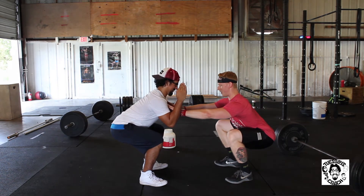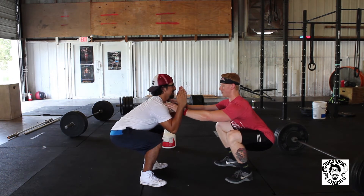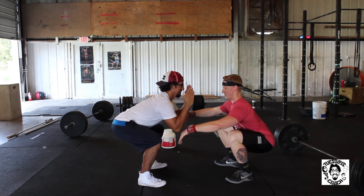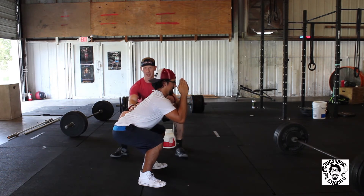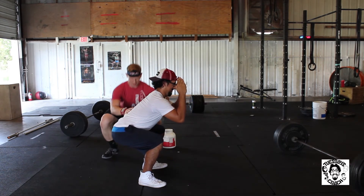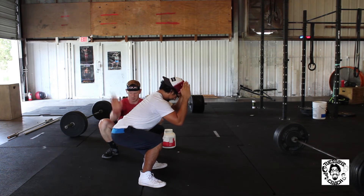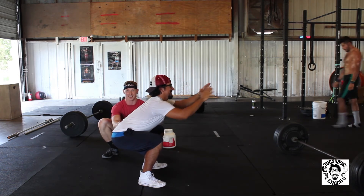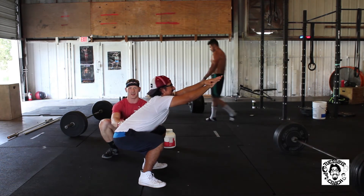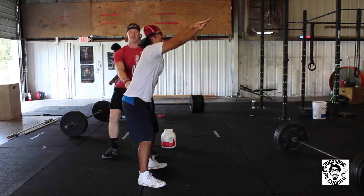Drop your butt. Lower. Keep your head up. There we go — hold that. Keep your back straight, don't hunch your back over. You want to break parallel. Right there — there you go, kids, just like that. Now stand up, raise up, and BAM! That was so beautiful.